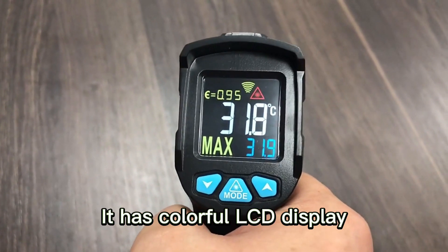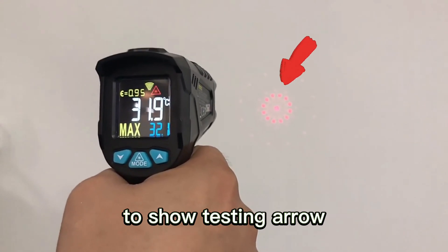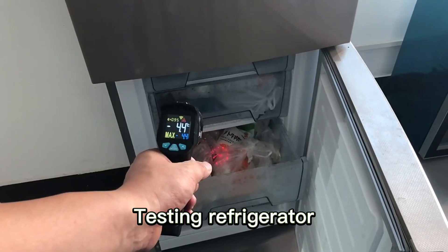It has a colorful LCD display. It has 12 laser points circle to show the testing area. Testing error conditional — testing the refrigerator.